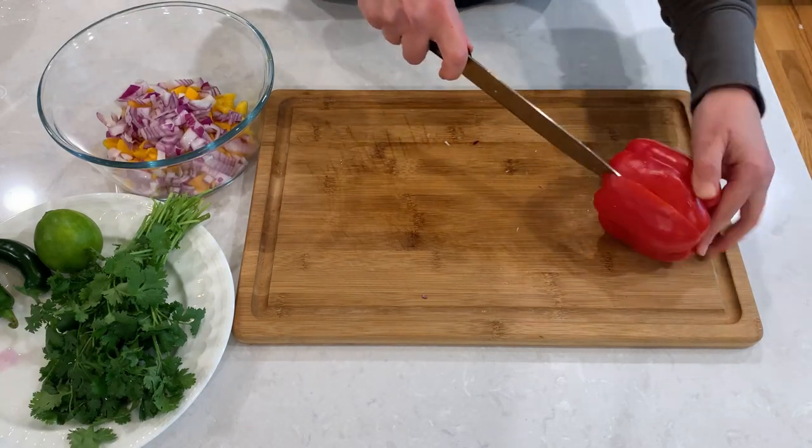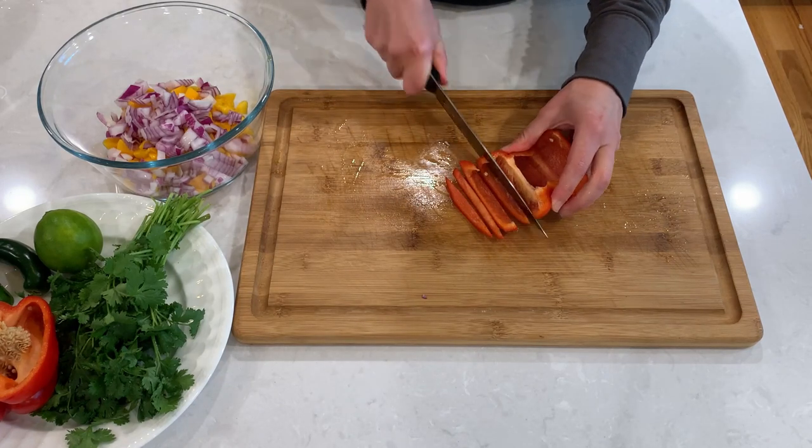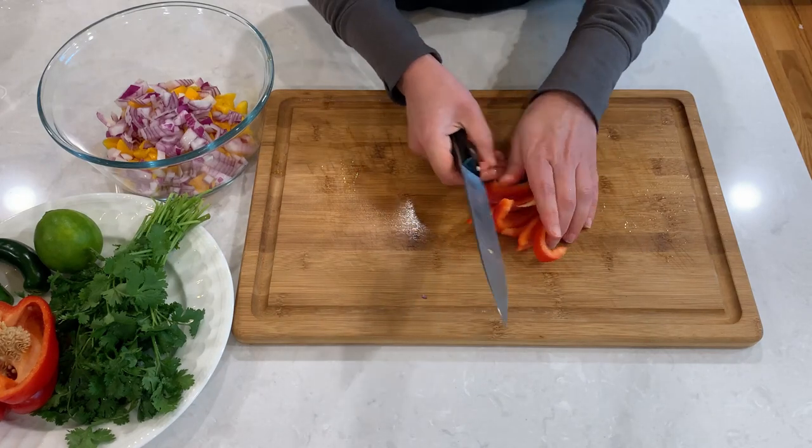Next comes the bell pepper. I'm also using about half of it, just based on the size of my salsa. Best way to cut a bell pepper is with a sharp knife, cutting on the inside, face it up.